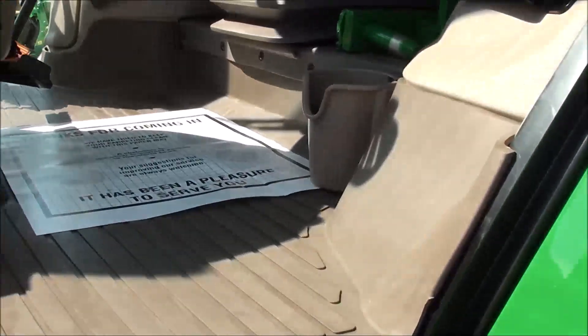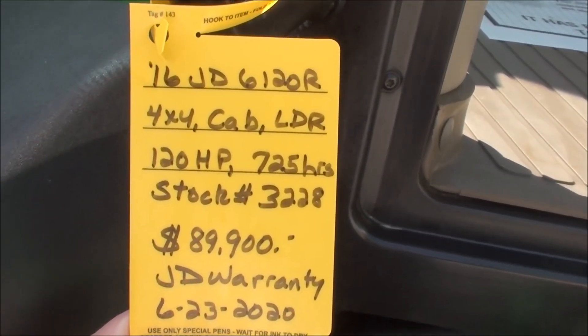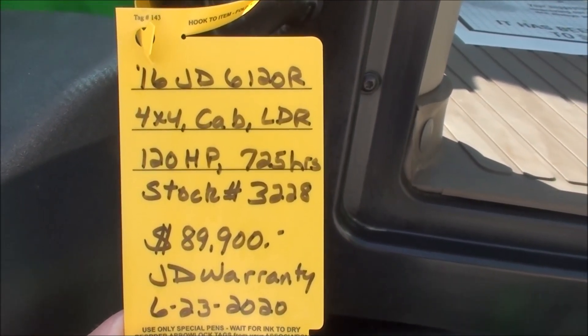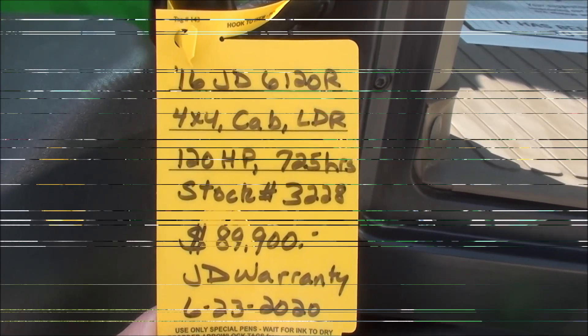This tractor comes with the balance of the John Deere factory warranty. We do take trades and also offer trucking and financing. The tractor must pass a 40-point inspection prior to pickup or delivery. If you have any questions regarding this unit, please contact us.